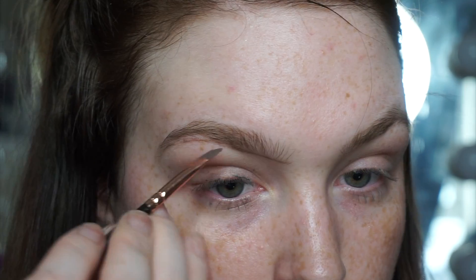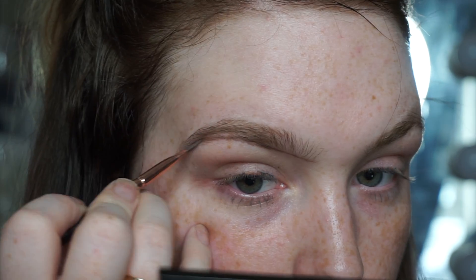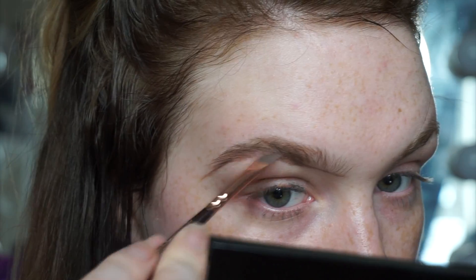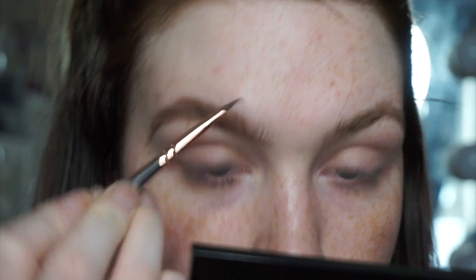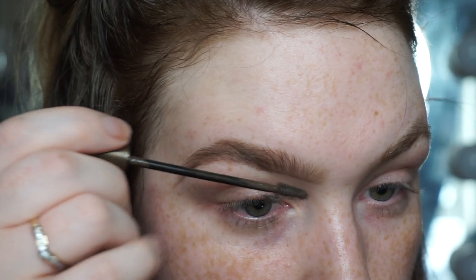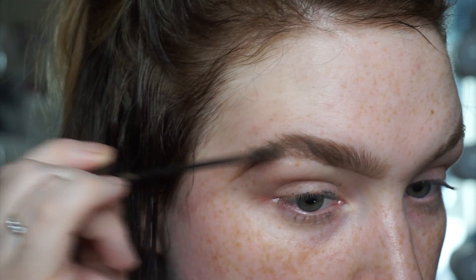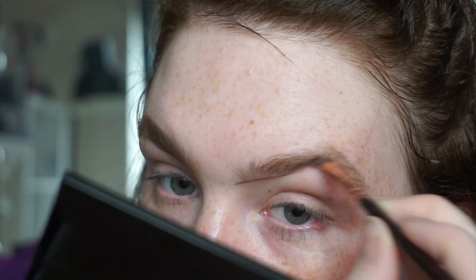I'm using this brow pomade by Olivia Belle Beauty, who kindly sent me this on Instagram. I'm using a flat angled brush from Zoeva. I'm lining from the tip of my brow all the way to the tail and then pushing that product up through, because I don't want it to be too thick. Next I'm going in with my Brow Beater by L'Oreal and just brushing that through my brow hairs, then doing the same on the other eyebrow.